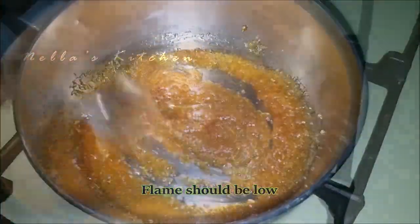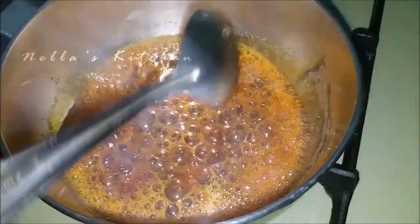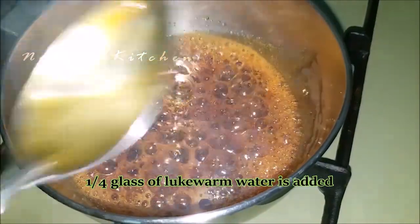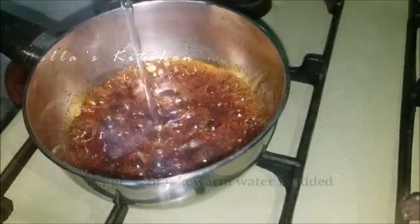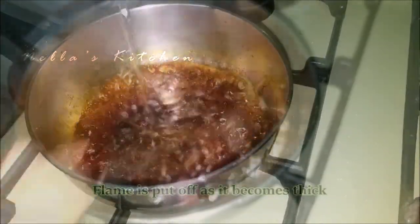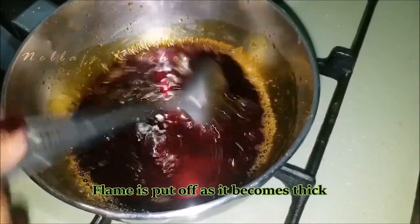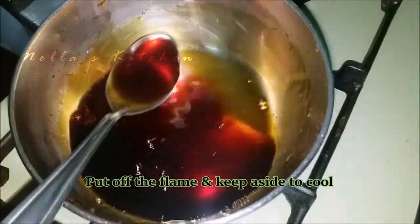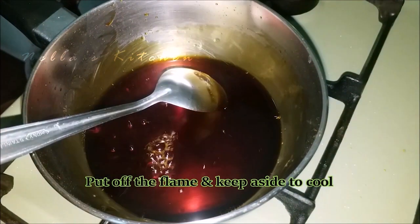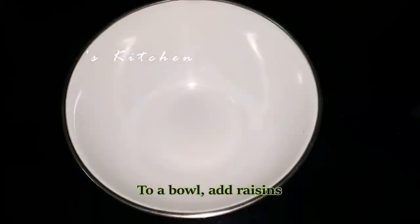Now we are going to pour over the pan. It will be filled with water. We will turn off the flame.